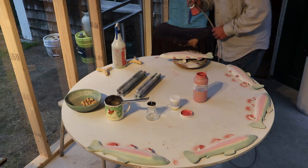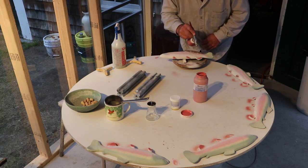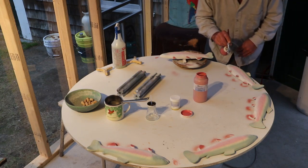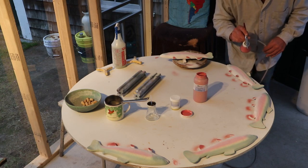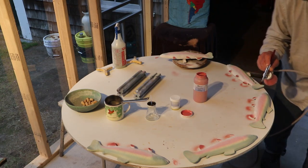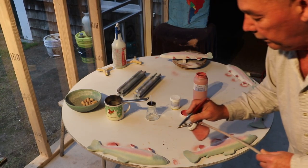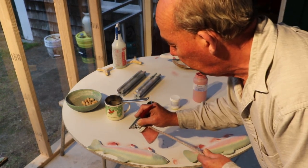We bring it up to about 1900-something degrees, then put a clear glaze and fire it a second time. That gives it a nice shiny finish and brings out the color. After we fire it, it looks just like this — when we put the clear glaze on it, it'll be really nice and clear and totally sealed.